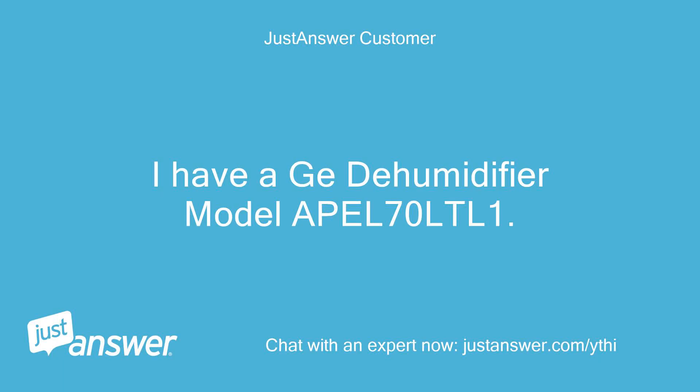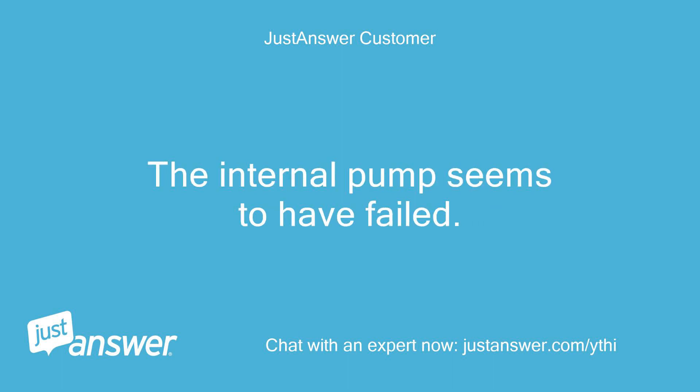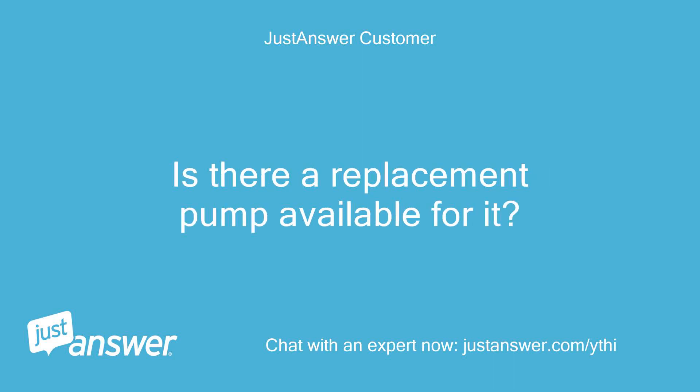I have a GE dehumidifier model APEL70LTL-1. The internal pump seems to have failed. Is there a replacement pump available for it?